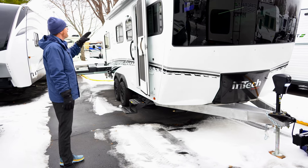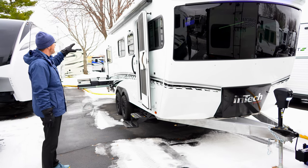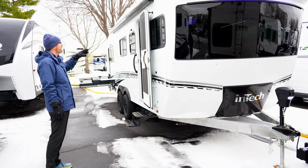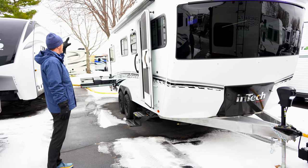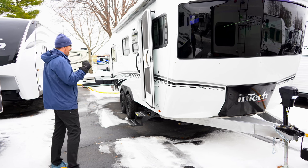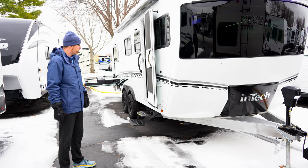You've got an electric awning by Girard on the outside that has two settings for a wind sensor on it. It has arms that come out within the box, so there's nothing that you have to mount back to the body of the travel trailer.